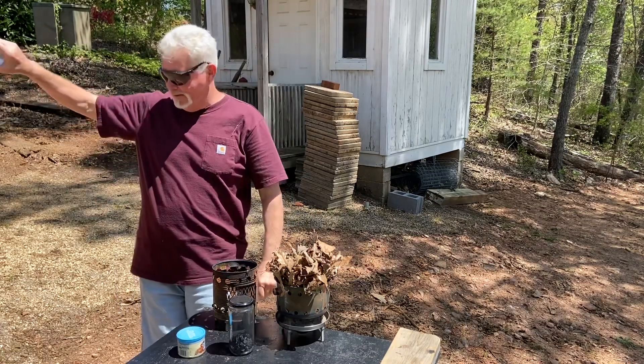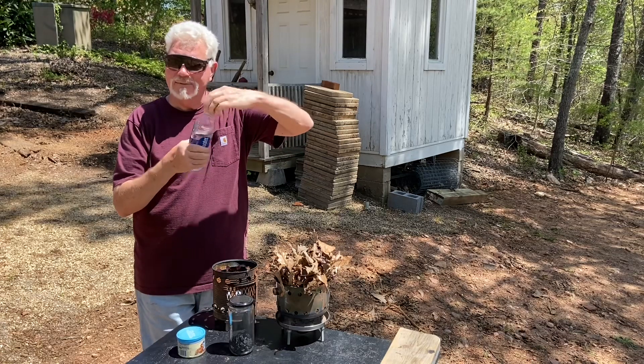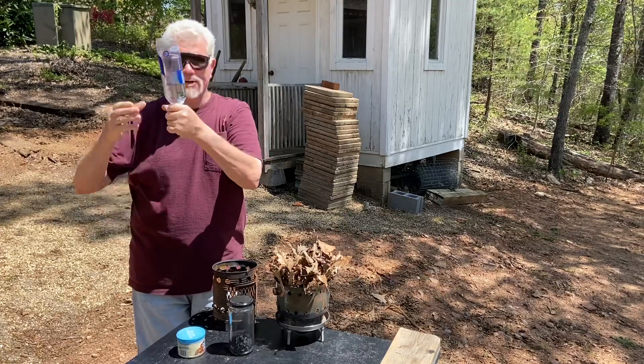If you've only got like a half a bottle, you can turn it upside down. It's not going to be as strong of a focal point, but it'll still work.